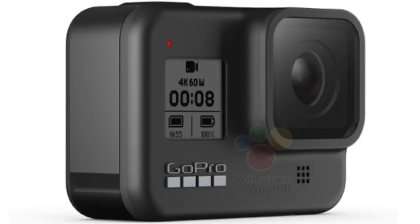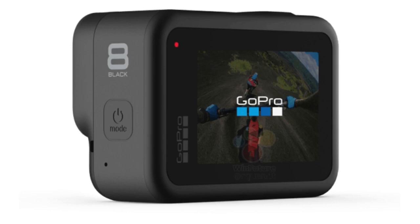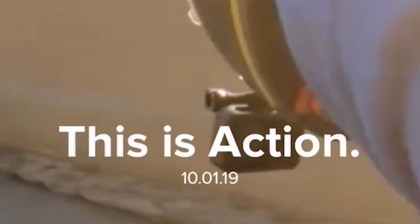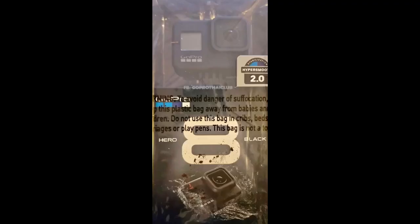This second trailer from GoPro confirmed some more details of the already supposed design, like the new small round recording LED, different from the long one on the Hero 7. The next confirmed element is the new retractable GoPro mount that can be stored away when not in use, allowing mounting the camera to accessories without the need for a frame. You can see the cuts on the camera body where the mount can be stored, and here the camera with the logo newly positioned underneath the status LED is mounted on a helmet without using any frame.